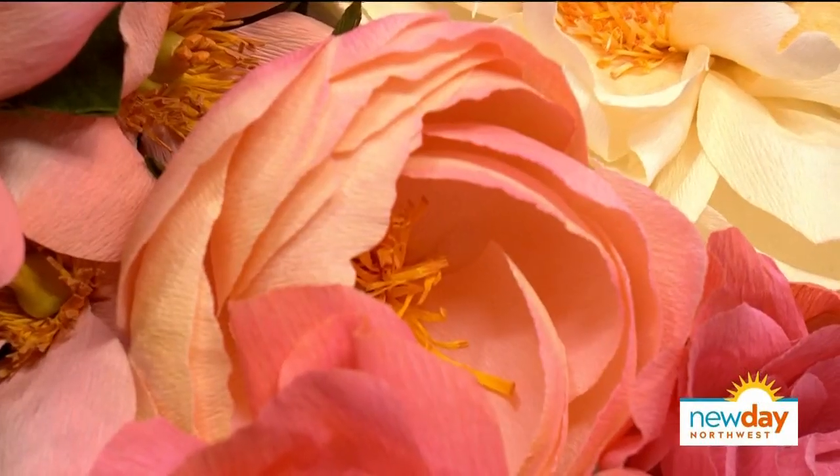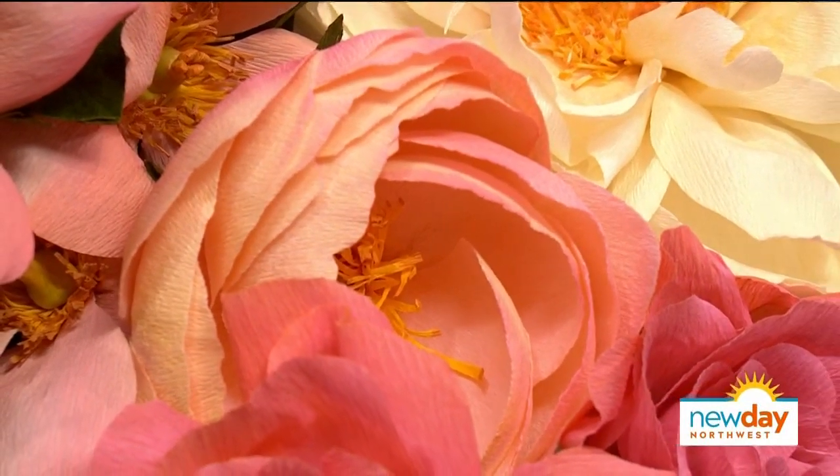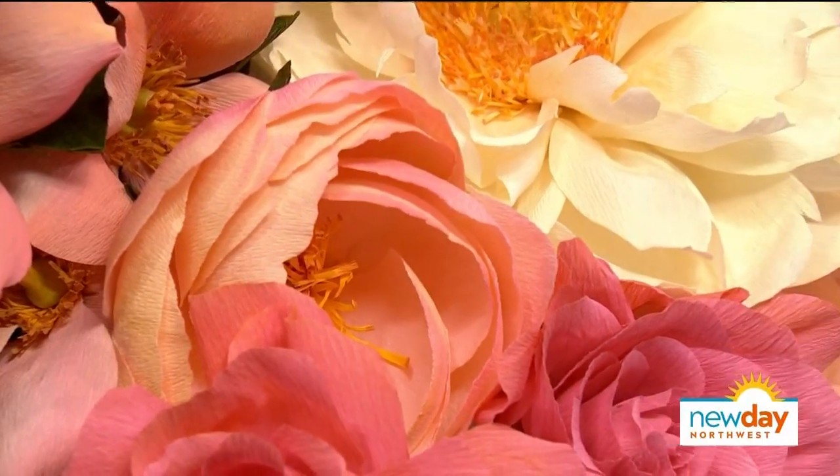I do, yes, and I teach workshops and I teach other people how to make paper flowers. How did you learn this? It was all self-taught — just looking at real flowers, deconstructing them, and then making my own templates.